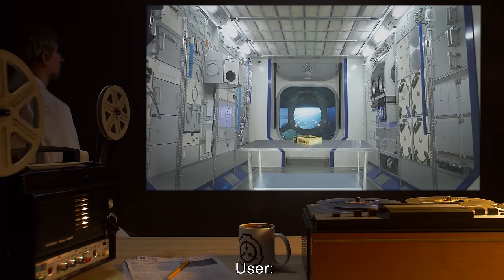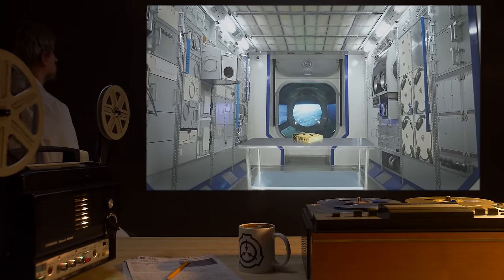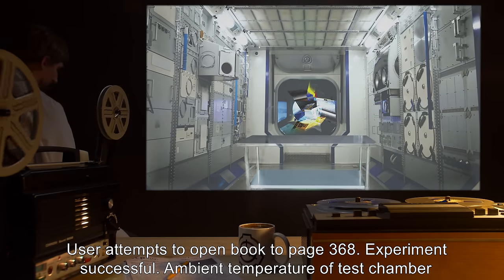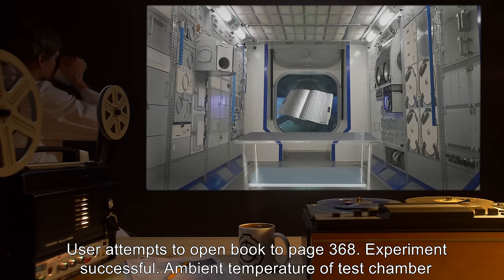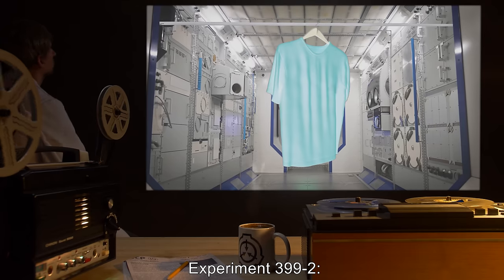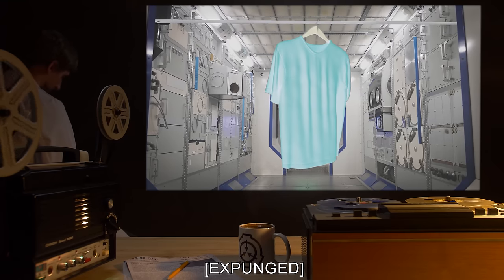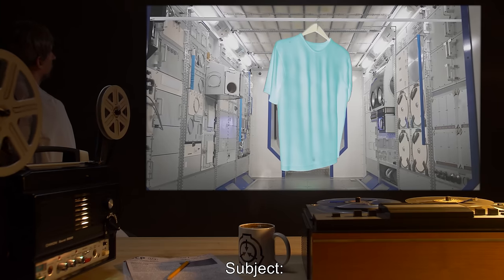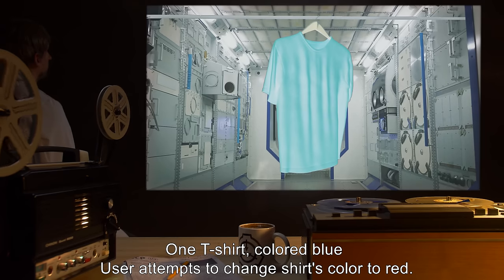Experiment Log 399. Experiment 399-1: Date [expunged]. User: Doctor [expunged]. Subject: one phone book. User attempts to open book to page 368. Experiment successful. Ambient temperature of test chamber drops by 4.8 Kelvins. Experiment 399-2: Date [expunged]. User: Doctor [expunged]. Subject: one T-shirt, colored blue. User attempts to change shirt's color to red. Experiment successful. Power brownouts reported in nearby sections of facility. Ambient temperature of test chamber drops by 9.7 Kelvins.